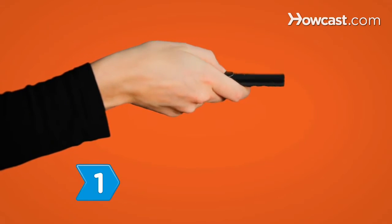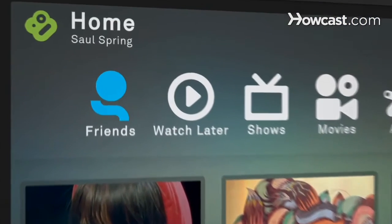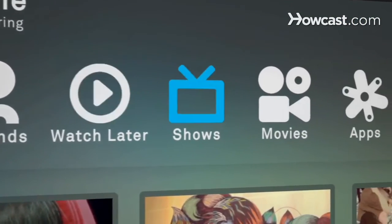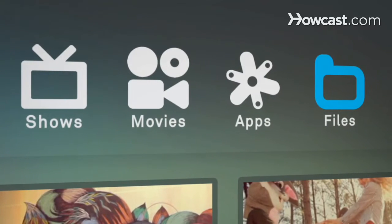Step 1. Start at the home screen, Boxee's entertainment hub. Icons across the top represent videos your friends share on social networks, stuff you've saved for later, Boxee's movie and TV show libraries, apps, and files from your home network or external hard drive.